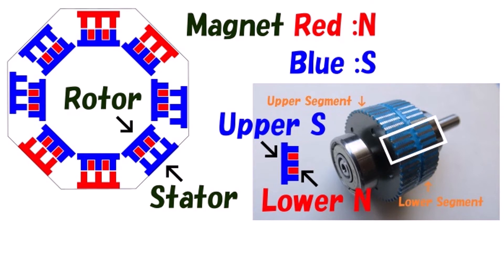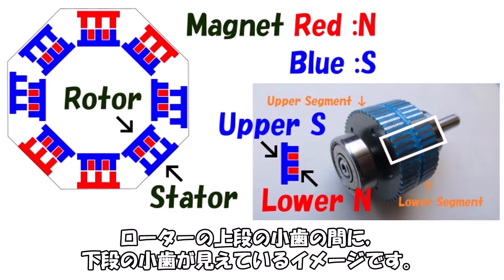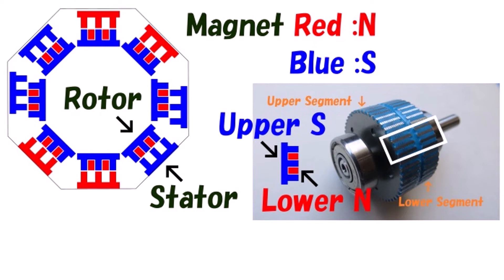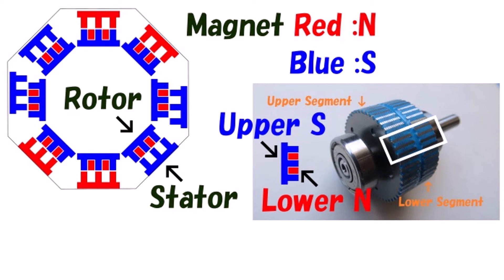Setting that aside, I now summarize the relationship between stator excitation and tooth offset using a schematic diagram. The stepper motor is modeled schematically — actual stator cores have 6 teeth but are simplified to 3 in the diagram. Since the rotor's upper and lower tier teeth are offset by half a pitch, you can imagine the lower tier teeth visible between the upper tier teeth. The permanent magnet's N pole is shown in red and S pole in blue.